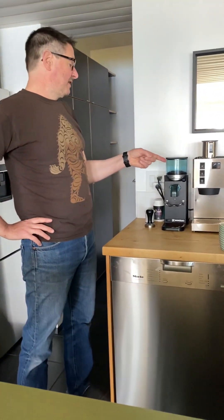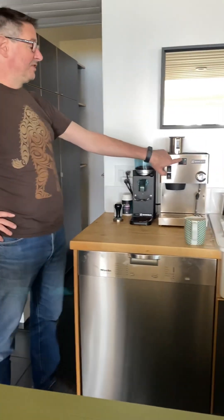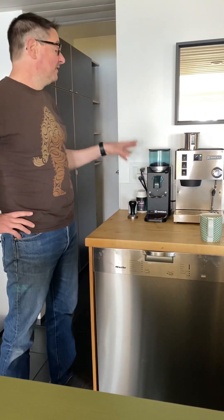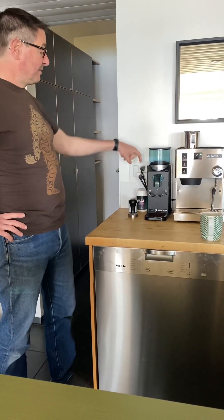The machine is on a Wi-Fi timer and the power button is always in the on position. The timer will turn it on or off, so if you're going to make an afternoon coffee or an evening coffee, you'll probably have to turn it on manually.